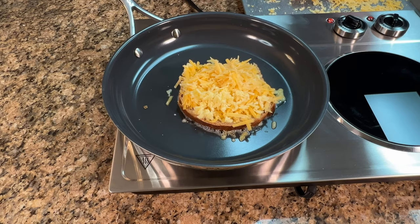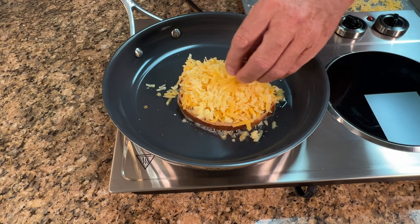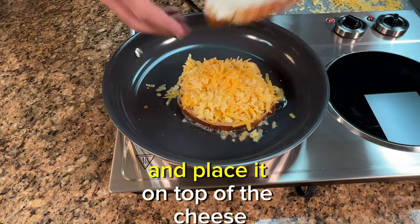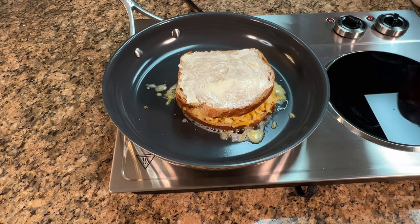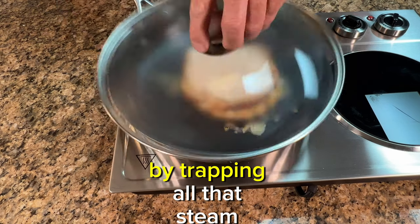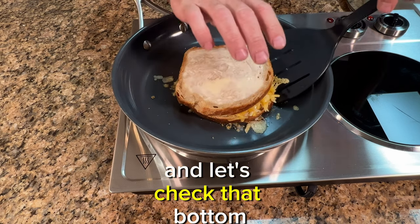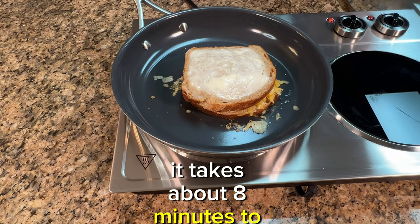Now we're looking good — make sure you don't forget any. Next, take your other slice of bread with the butter side up and place it on top of the cheese. It helps to cover your skillet with a lid — this will give the cheese a head start by trapping all that steam inside. After a few minutes, take the lid off and check that bottom to make sure we're not burning the toast. In total, it takes about eight minutes to complete the sandwich.